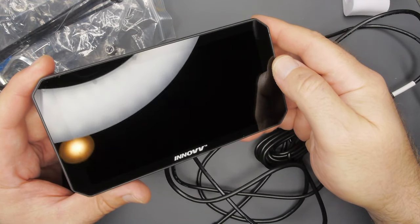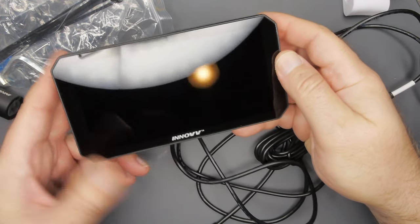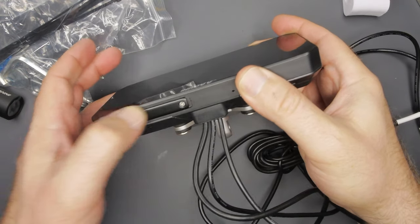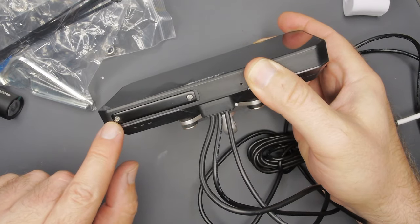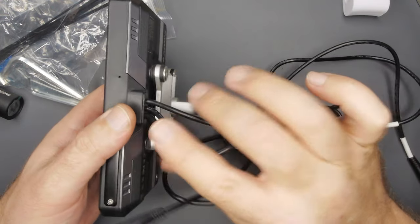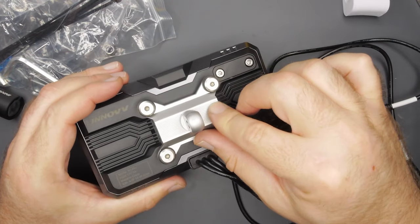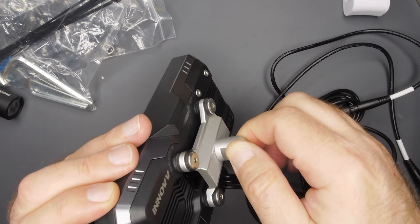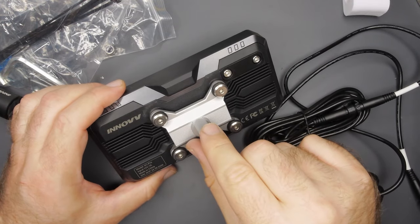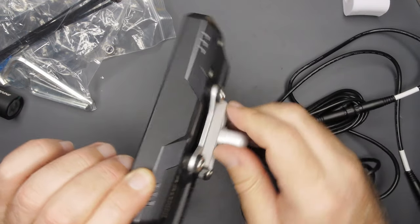Bezels aren't too bad — about half my thumb width, totally normal. Down at the bottom we have, I assume, access for the micro SD card and maybe a USB port. We have three sealed wires coming out the back. There's a big chunky aluminum mount with a screw behind it, so this piece probably has other options. The unit itself is hard plastic.